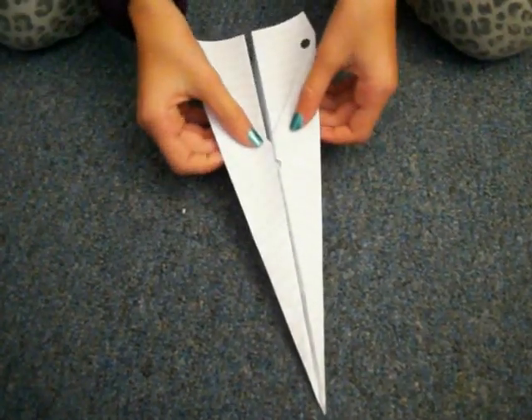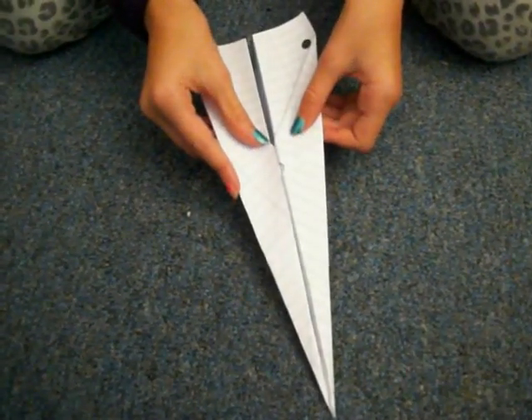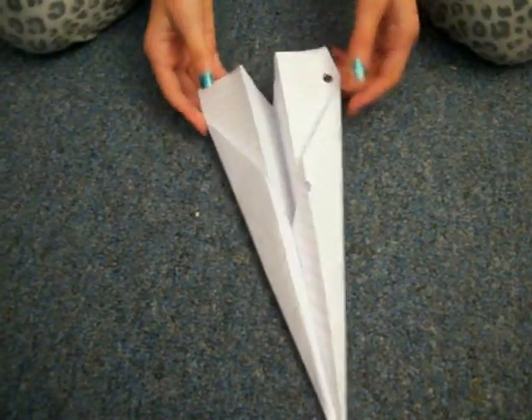And then it's done. This is how you make a paper airplane. Now you go — you are going to turn the corners down.